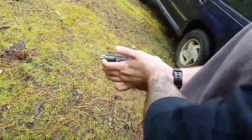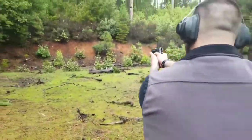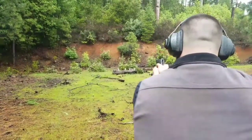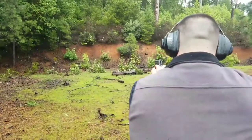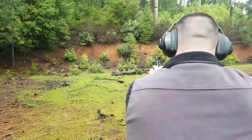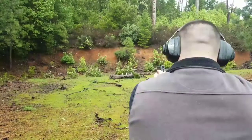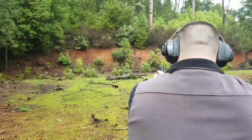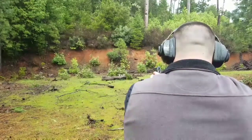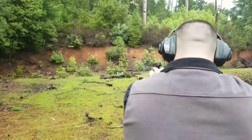Redemption round. Load it. There you go. Fifteen yards. High. High. High. You hit it. You hit it. High. High right. High.